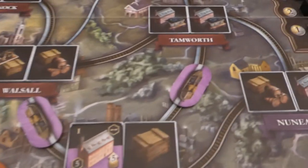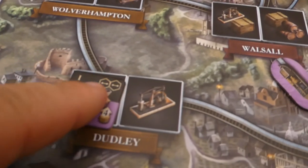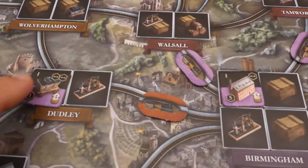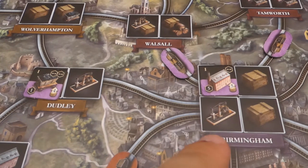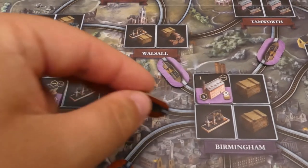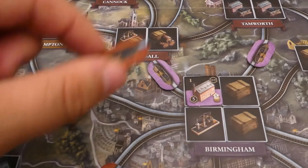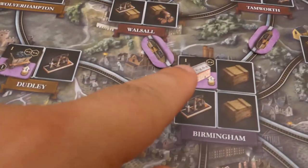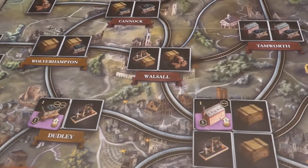When you score, you take off the boat of your colour and count how many black hexagon icons you have on either end of your route. So if this canal is here I'll get one, two, three points and take it off. Even though that's a red player canal next to purple buildings, any building that the canal is connected to scores — because if they connected to it, it probably helped purple throughout the game. So red would score two points for that one, and purple's connections each score one.